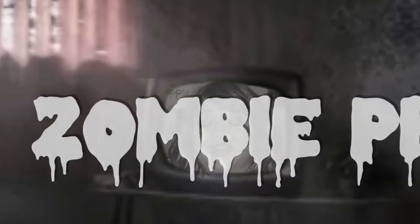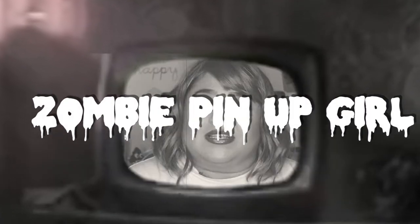Hey guys, welcome or welcome back to my channel. My name is Leslie, if you don't know me.